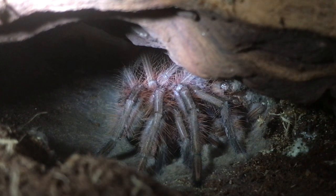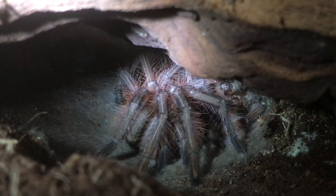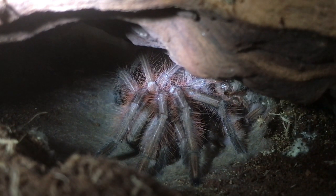And there we go everyone — always nice to see the flip-over. I'll leave him for about two weeks to let his body and fangs harden up, and then I'll offer him some food. I hope you enjoyed this video, ladies and gentlemen, thanks for watching!